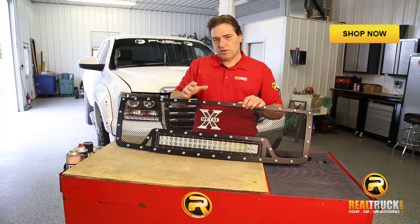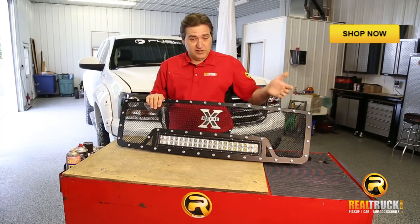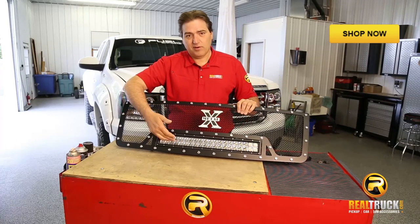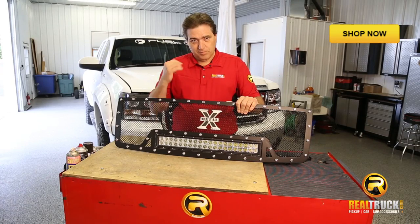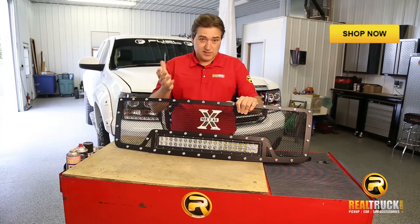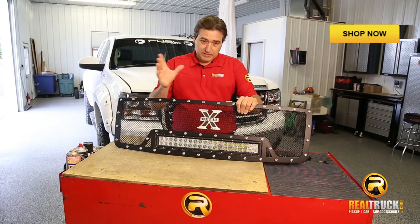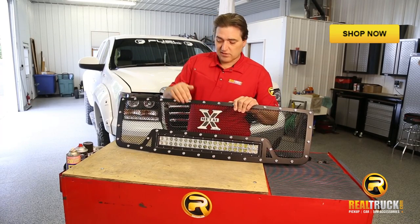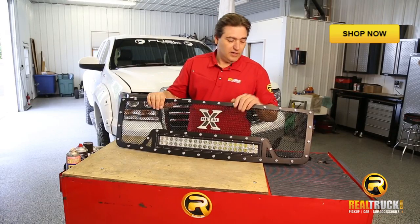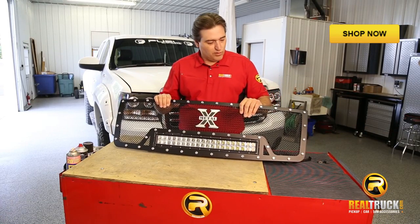Before we get started, I just want to go over a few of the really cool features of this grille. As you can see, it's got a really awesome light bar in it. The light bar is also adjustable, so once you put it in the truck, you can get it set to where you want it — whether you want it straight down the road or right in front of you. It looks really awesome with these stainless steel rivets, which give the truck more of an edgy, tough off-road feel.